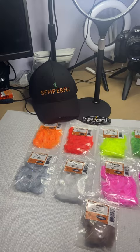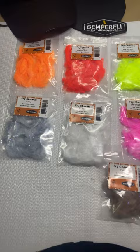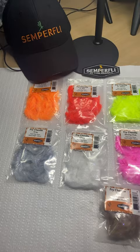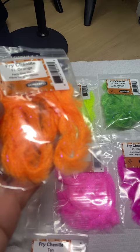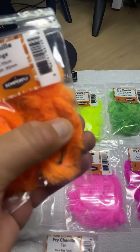So this is the Fry Chenille. Really cool stuff, and I'm really looking forward to using this. I've used a different company's similar product, but they don't have the color range of this. So it's on a central rope like a chenille, and it's a little more flexible — it's not like a regular blob chenille, as an example.